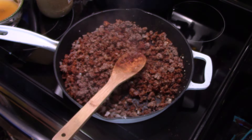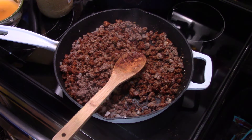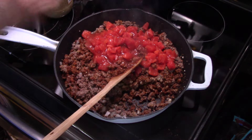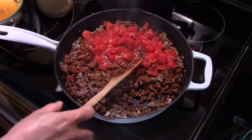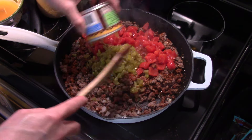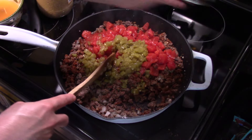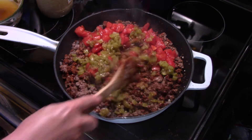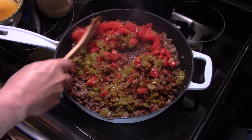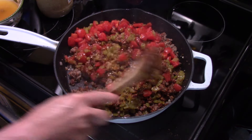Now I'm going to add in a 14 and a half ounce can of diced tomatoes, juice and all. And this is optional — I'm going to add a seven ounce can of diced chilies, juice and all. I'm going to turn my heat down to low and cook this for a few minutes until the flavors all blend together.